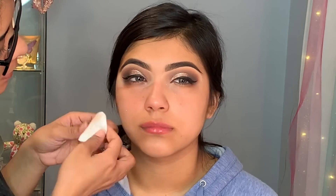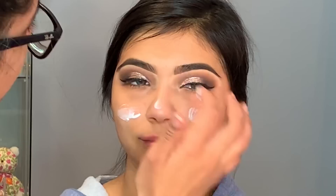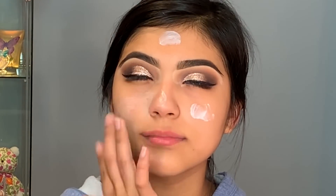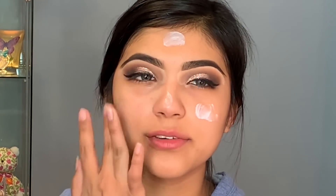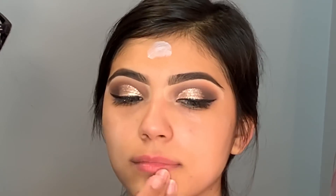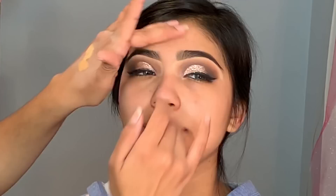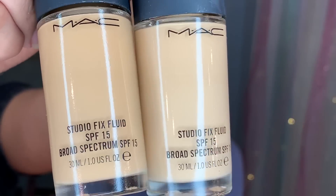Now I'm cleaning her face using the Garnier SkinActive cleansing water — it's a makeup remover. I like to always clean my client's face before applying any foundation. Then I'm adding a little bit of moisturizer because in winter faces tend to be a bit more dry, so I apply moisturizer before anything else. For primer I'm using the POREfessional by Benefit — it's amazing, makes the face super smooth, and I love it.